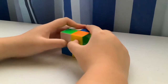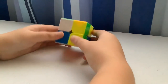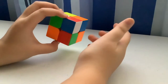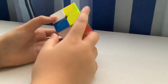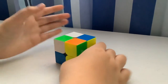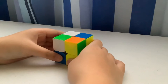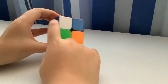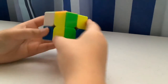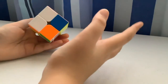What you want to do is match the colors. For example, this side is blue, so you find the corner with blue on it. Orange is the opposite of red, and blue is opposite green — keep that in mind. Find the corner with blue and red in it and place it where it belongs.